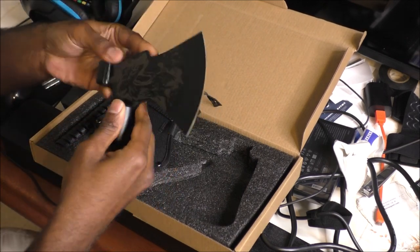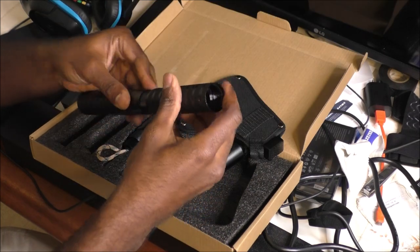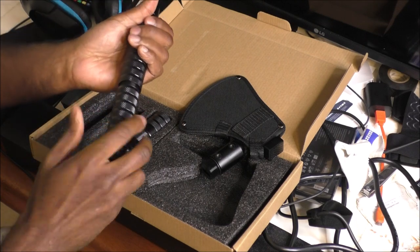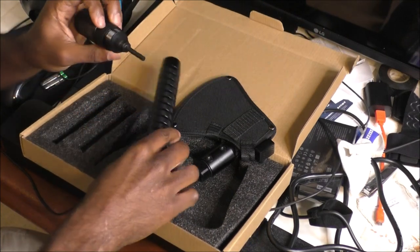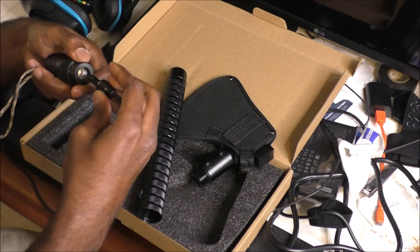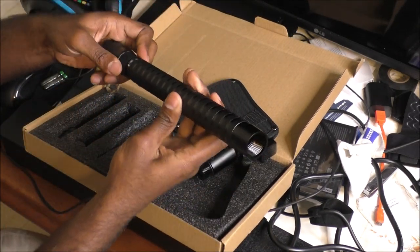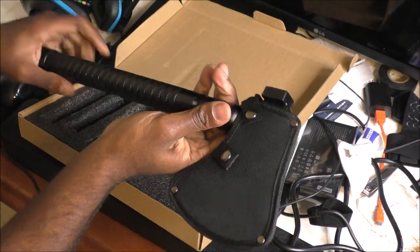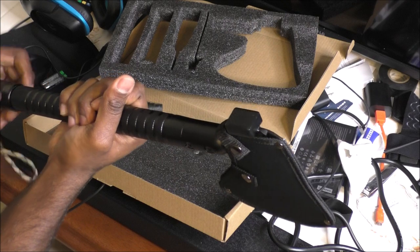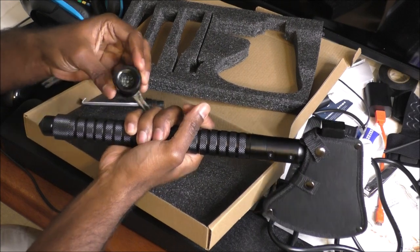Maybe you can use this part like a hammer, if I can figure out how to put it together. This appears to be the bottom part — this is a fire starter. You can unscrew this, take this off — oh cool, there's a compass right here. I didn't even notice that.